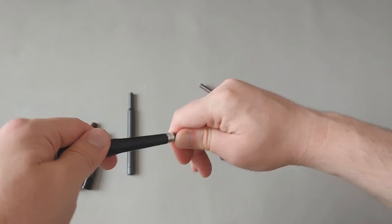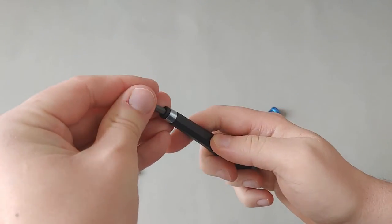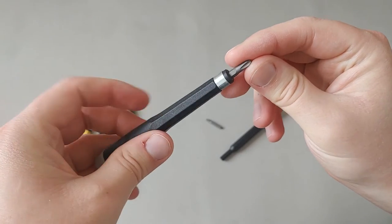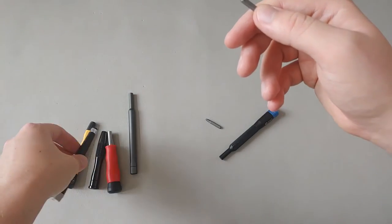I'm not a fan of spring-clip bit holder designs at all. On the Wera spring clip, it's very difficult to insert or remove bits — it takes a lot more force. On some bits, it's not easy to grab with your fingers, so you really have to pull it out, and there's no magnetic force to assist.